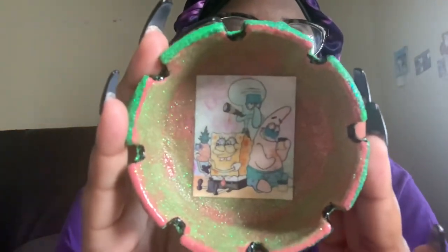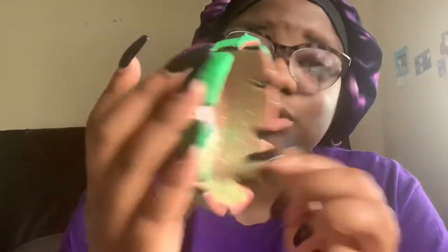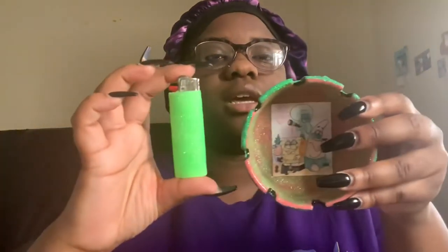Here is another one of my ashtrays — this is a SpongeBob one. It's SpongeBob, Squidward, and Patrick, and as you can see they're smoking. The outside has two different colors — a green and a purplish pink. It also comes with a matching lighter.